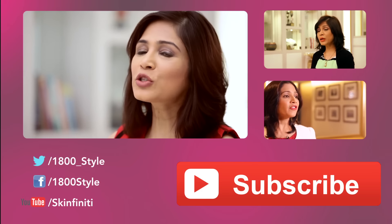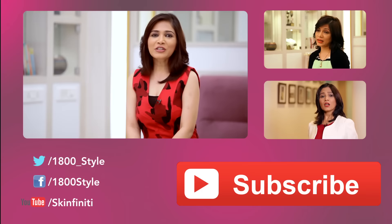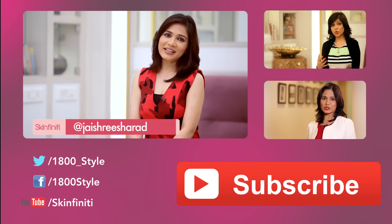If you have any questions, post them here. Subscribe to Skinfinity and don't forget to tweet to me. My handle is at Jai Shri Sharad. Take care.